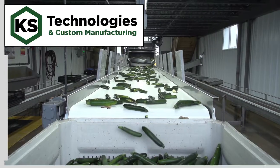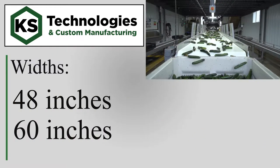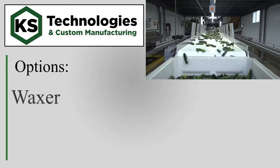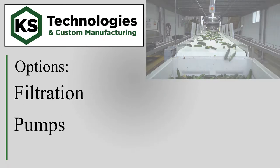The 10-foot ride takes about 15 to 30 seconds via the variable frequency drive motor. Available widths are 48 and 60 inches. Many options are available, from waxer to descent or inlet rollers, filtration and pumps.